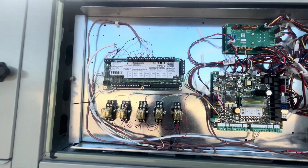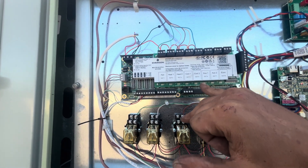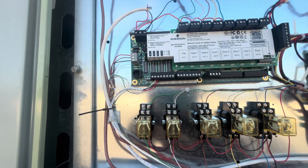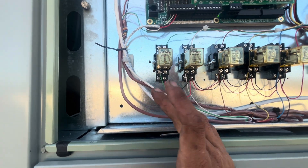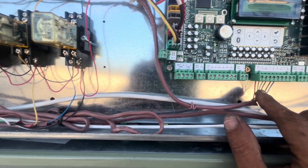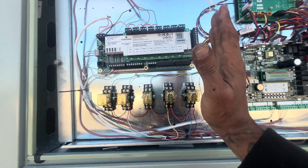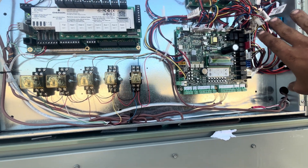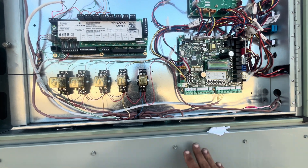Everything's wired in and taken care of. So basically what's going to happen is when the energy management system calls for fan, cool, or heat, these relays up here will close and send voltage down to my coils on my relays, which will then close my normally open set of contacts. I've got my common from the Symbio controller as my switching voltage, so the voltage is completely separated. This voltage is getting power from a separate transformer, and this one's getting power from a separate transformer — so they're not fighting each other.